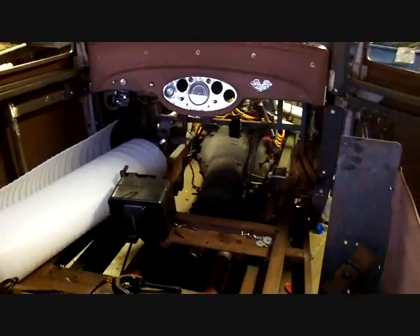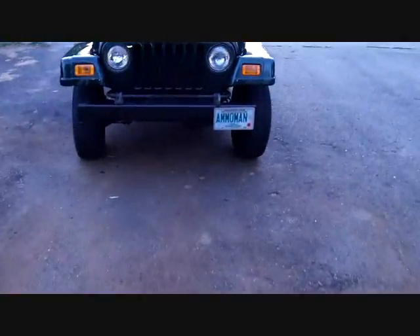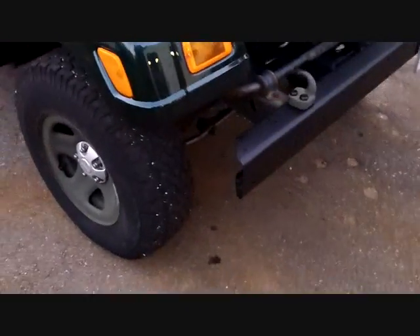On the brighter side - not that having brakes isn't a bright thing - my Jeep is back. It looks good, they did a great job. I had a nice dent there - I whipped out an air hose, let go of it, and the chuck flew over and smacked the hood. That's gone now. They painted the hood, fixed the dent, got me new fenders, new directionals, new everything.